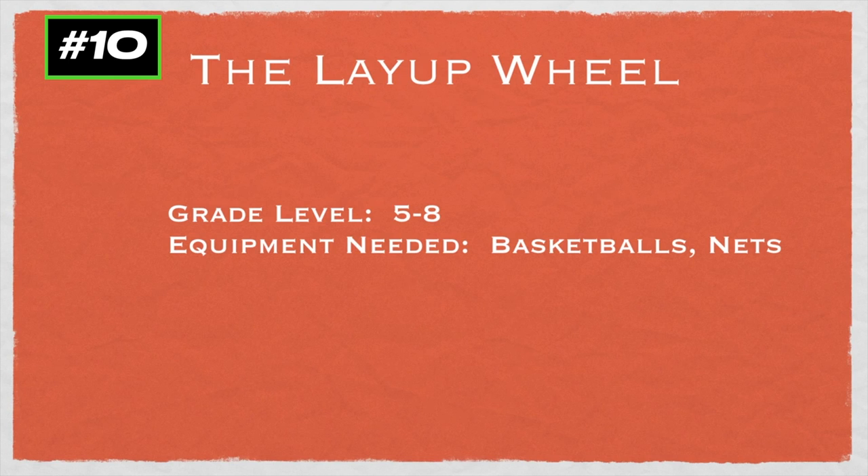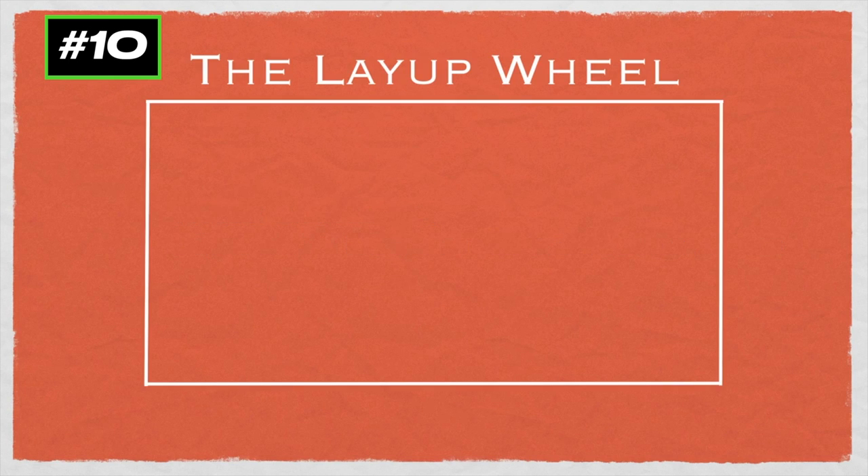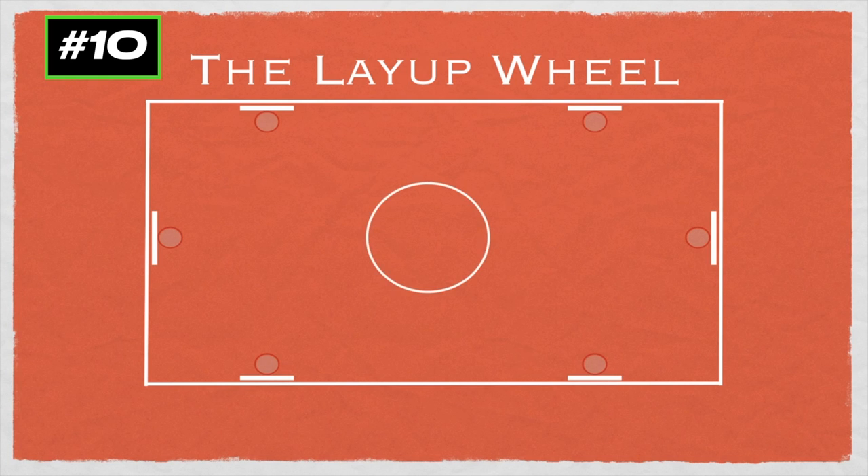This game is called the Layup Wheel for grades 5-8. You're going to need basketballs and nets. This is a great game to practice layups after you've gone over the progression. You're going to use all six basketball nets in your gym and the center circle. You'll create six teams and each team will face one of the hoops.